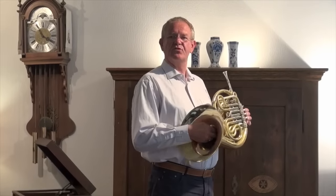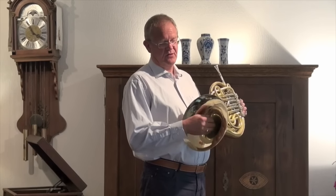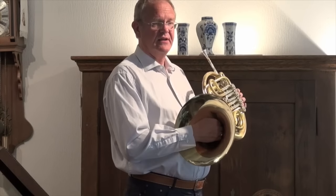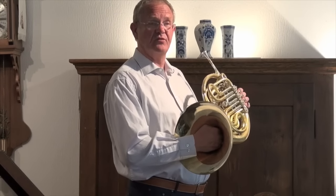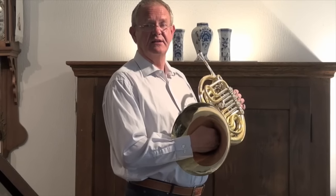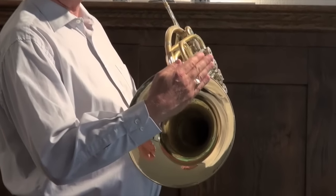The first thing we will talk about is the position of the hand in the bell. It is a misunderstanding of many students and players that when they put their hand with an angle in the bell, they get a dark and very beautiful sound. As a matter of fact, the sound will not have projection. When you sit very near to the horn it sounds beautiful, but as soon as you are farther away you will hear that the sound is not projecting well. What is important is that you open up the bell and keep your hand straight.